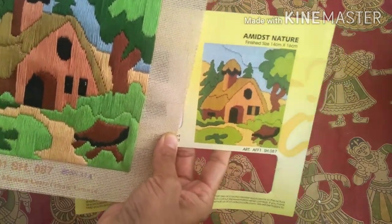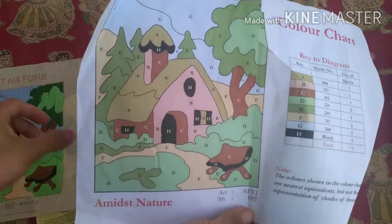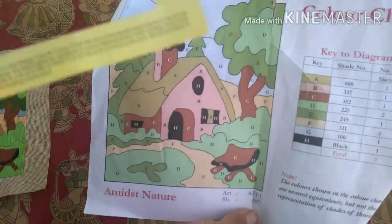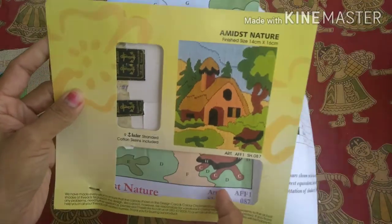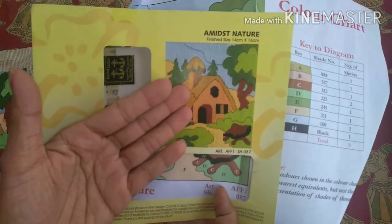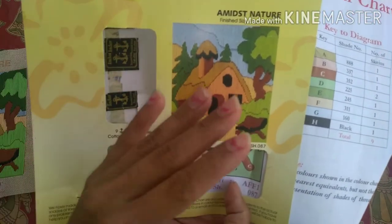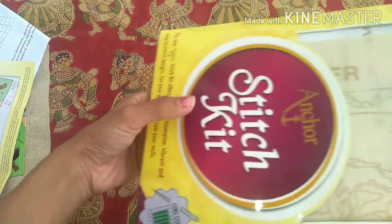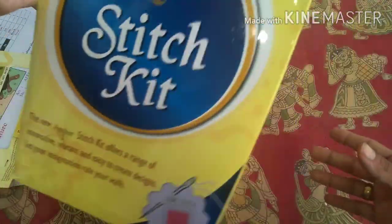This is the color guide that they give, but this reference picture was more useful for me. So if you have any doubts about how things should come or how the finished product should look, this is the picture I would suggest you go back to when doing it.